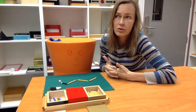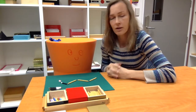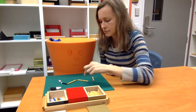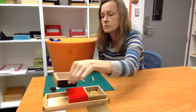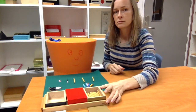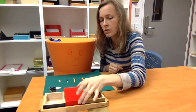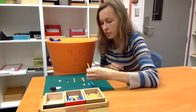Sometimes the children do want to know if they've done it right. So let's have a look if the colorful snake has the same length as the golden snake. We exchange this into 2 times 2 because we need a 2.